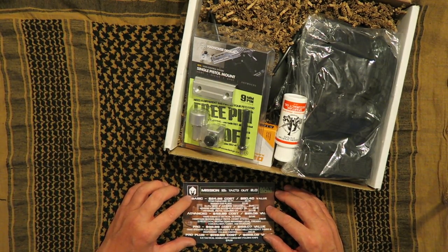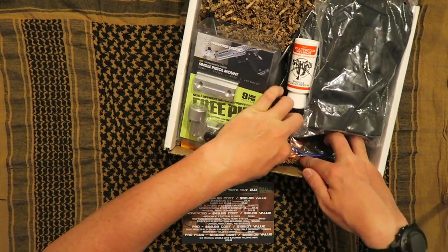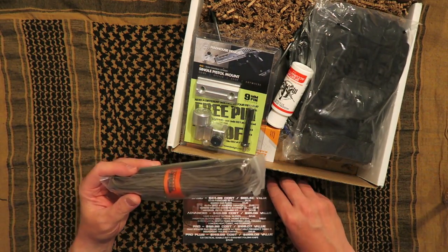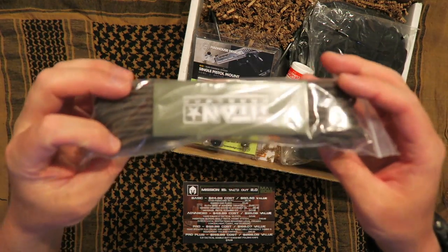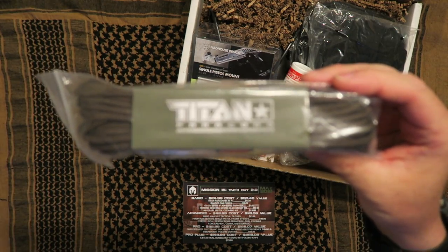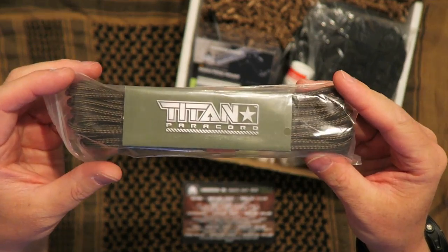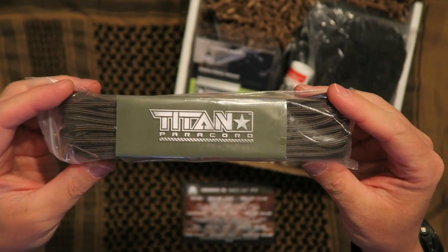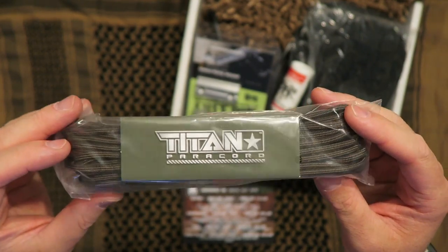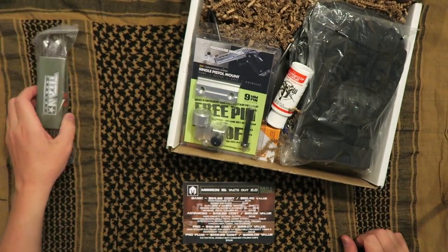So first, in the basic, for $24.99 a month, you get Titan Paracord. Looks like 35 feet of Titan Paracord. Best Paracord on the market in my opinion — you cannot go wrong. It's completely 100% mil-spec. I have a bunch of it. I also have their Survivor Cord. So if you don't win the box or you don't subscribe to Battle Box, make sure you check out Titan Paracord. Really, really good stuff.